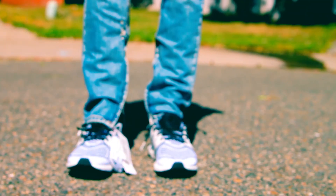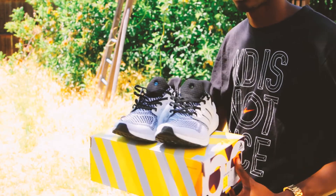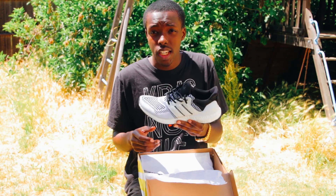Yo, it's Heartbreak Bobby from Lids and Kicks, and today we have an unboxing and on-feet sneaker review for the Adidas SNS Collaboration Ultra Boost.